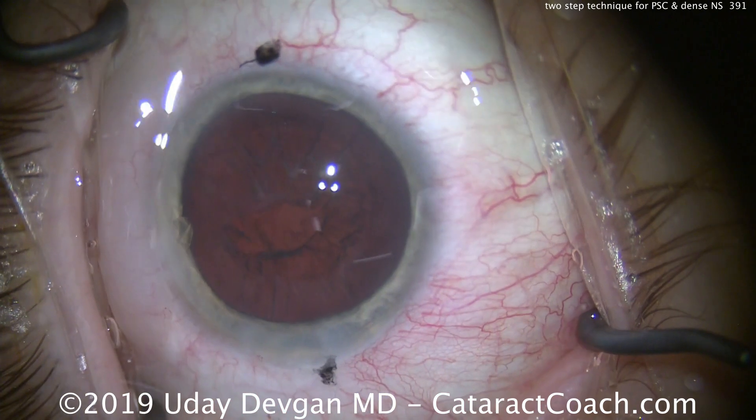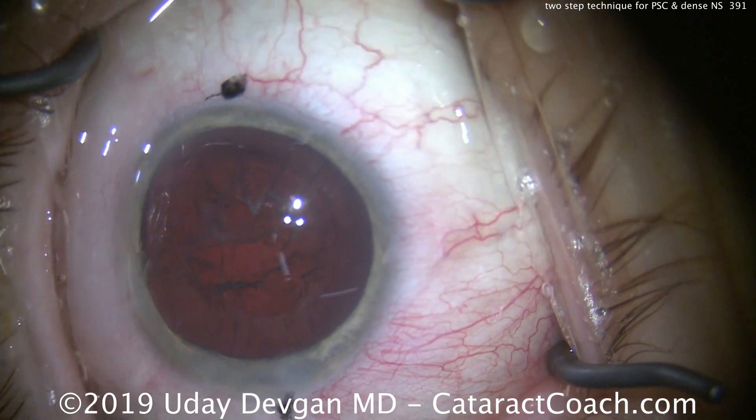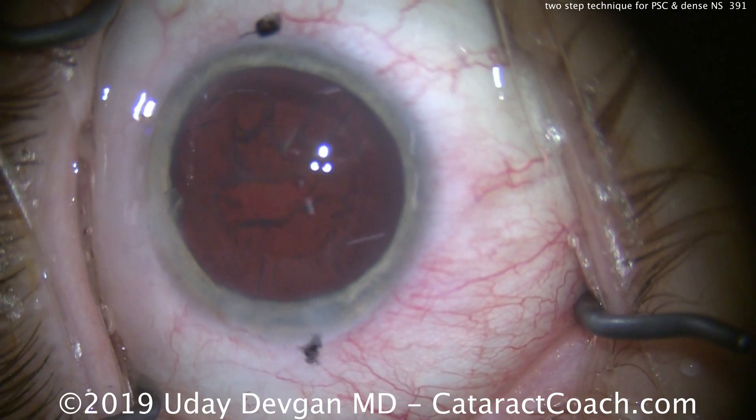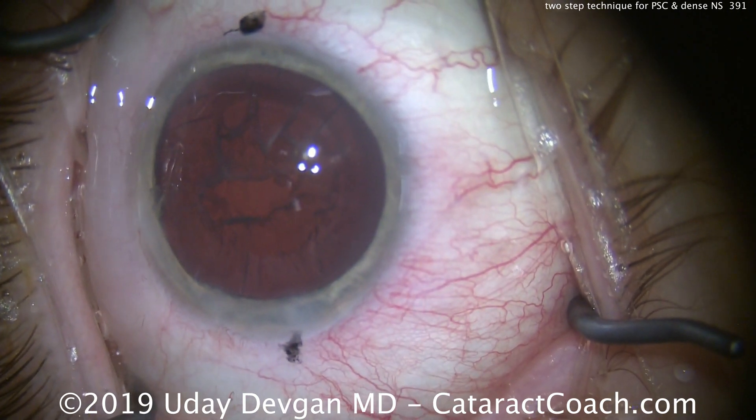Look centrally there — you can see the area where the plaque came off. It's totally bare in the middle. The granular plaque has been completely removed.